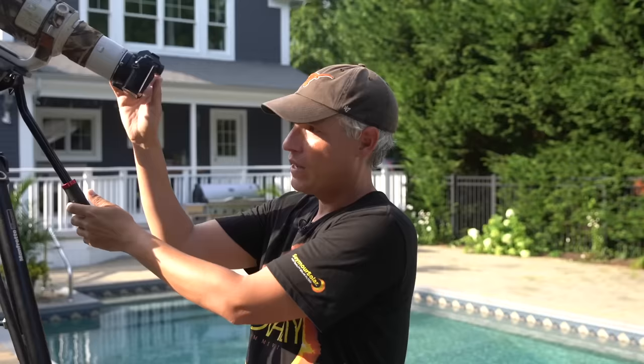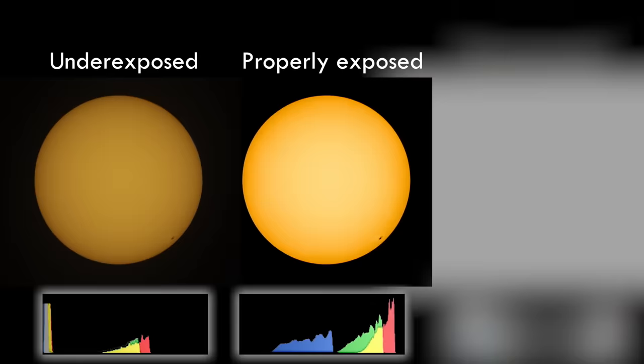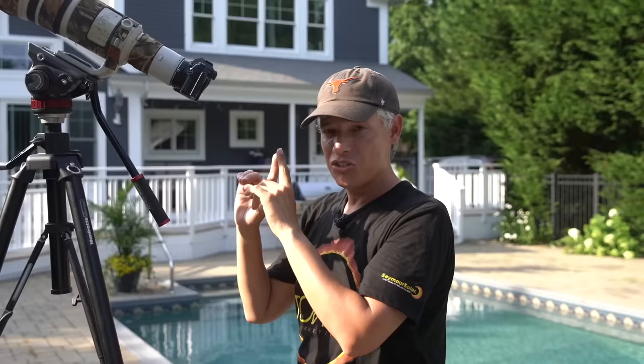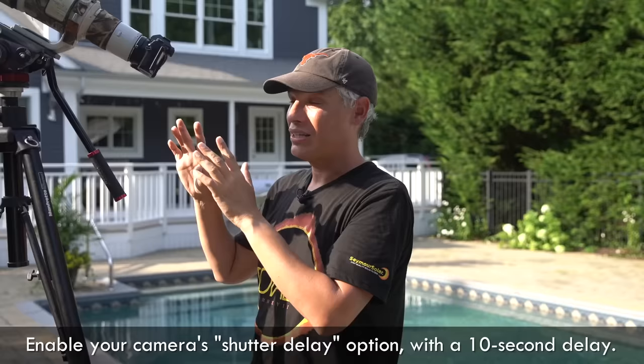Let the camera auto expose on the sun, but look at the histogram. You might have to adjust the exposure compensation down so the sun isn't overexposed — you want the sun to be a nice orange disc, not blown out. Look at the histogram and make sure it looks correct. Then choose a delayed shutter — it's going to be really shaky on a tripod with a telephoto lens, so use about a 10 second delay.